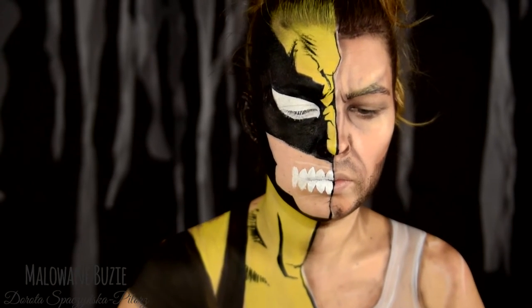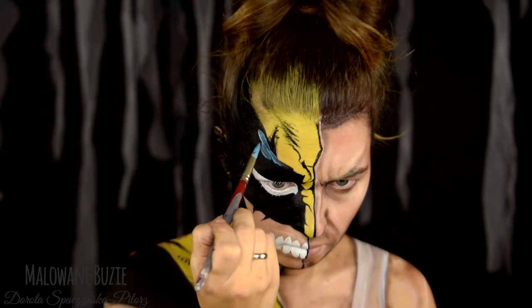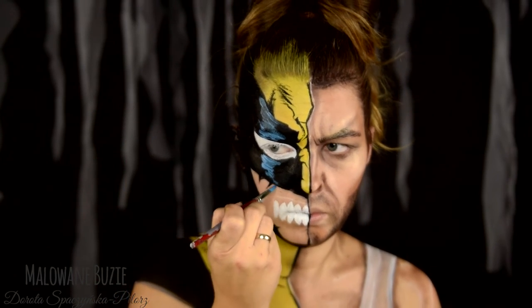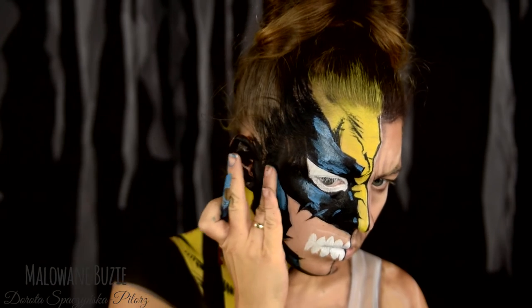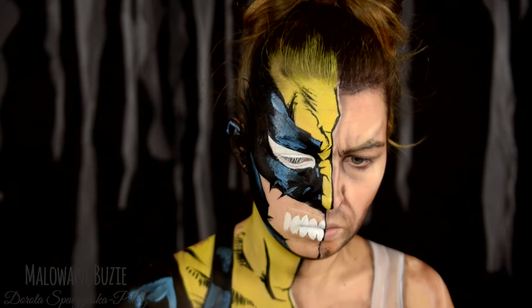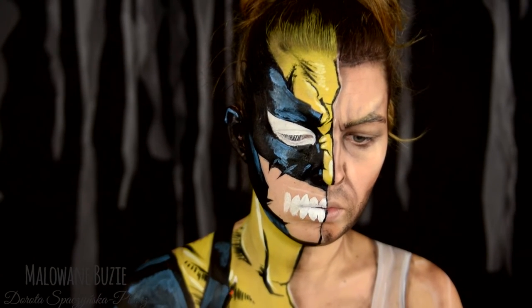And now I move on to those blue reflections. On black Diamond FX paint you can freely paint lighter colors, as long as it's not a very large surface — because then some paint tends to build up and it becomes less efficient. To boost the light reflections, just a touch of white here and there.